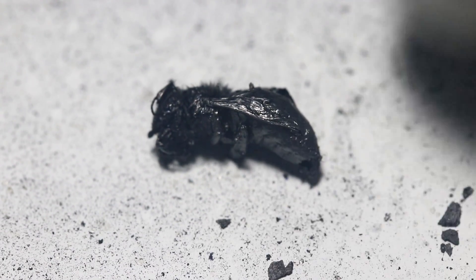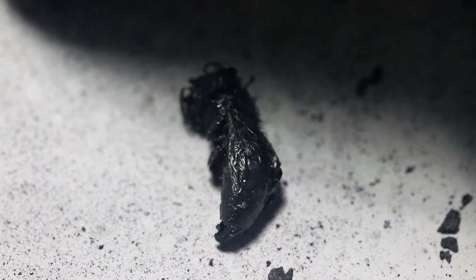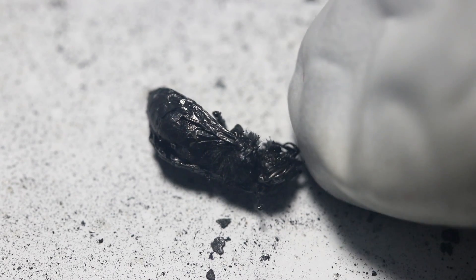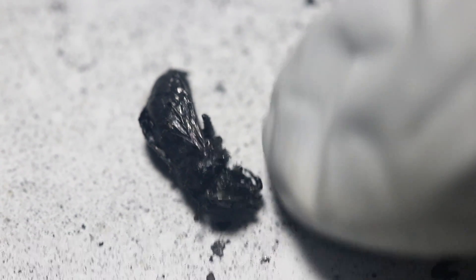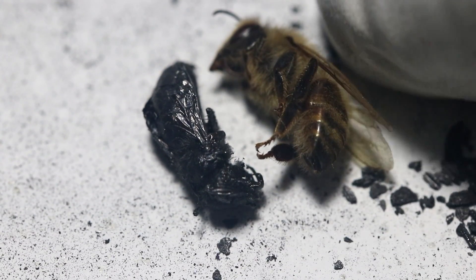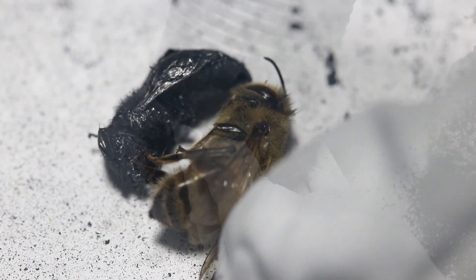Here's one bee that didn't stick to the others. You can see the wing is still intact, the antenna, everything — even the little hairs on its back. You've got to admit that's kind of cool. It is substantially smaller than the original bee was though. Here's one that didn't get charcoalified — the charcoal bee is probably around half as big.